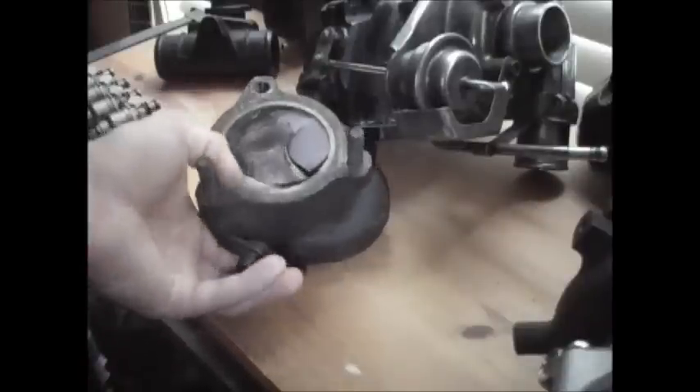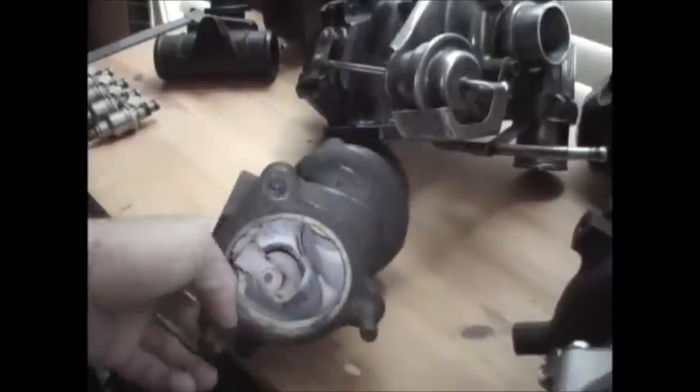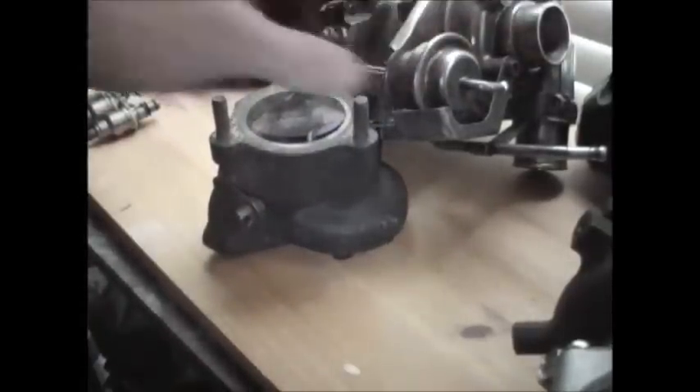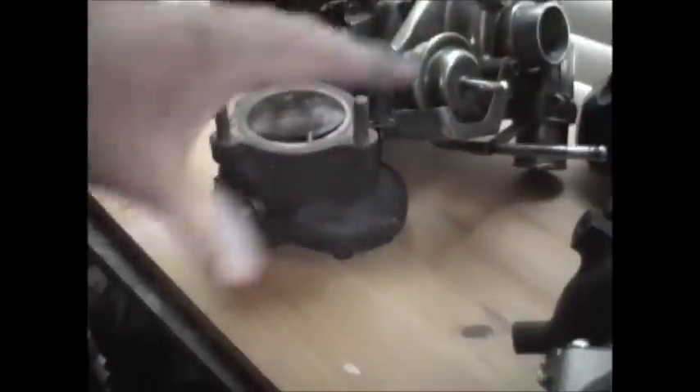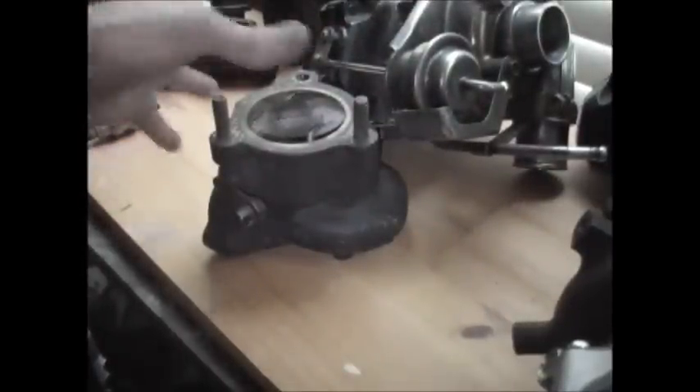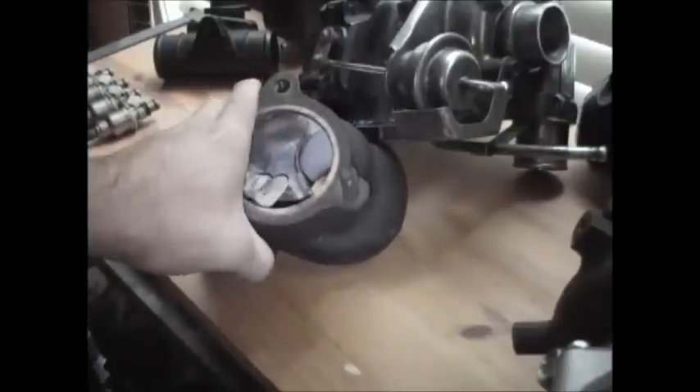The main purpose is to regulate boost pressure, which is inside the turbo — not post-turbo, which is after the boost is going through pipes to your throttle body. That's what your blow-off valve is for. It's basically a pressure relief.